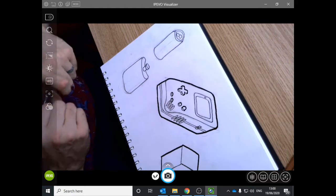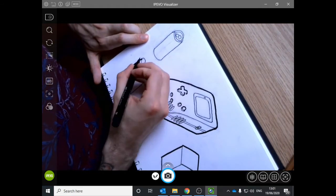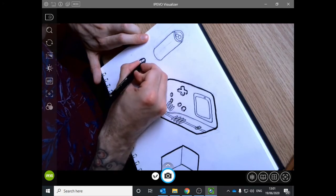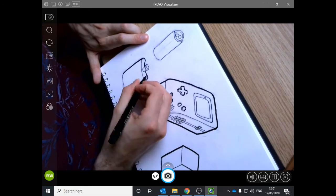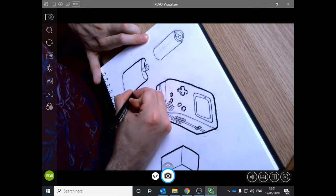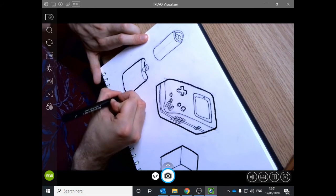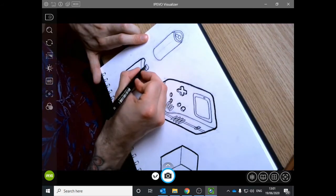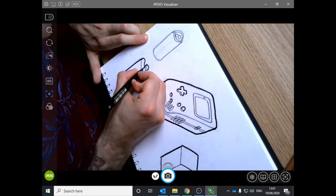Once we've done our thick and thin lines, we're going to look at rendering. Rendering is something we've all done before, whether we've heard it called that or not — it's essentially fancy colouring. But the whole point is it makes the sketch seem more realistic, gives it context, and you can give it textures so it looks more real.